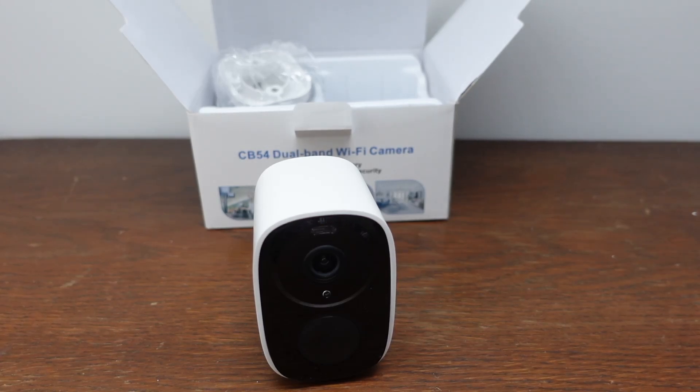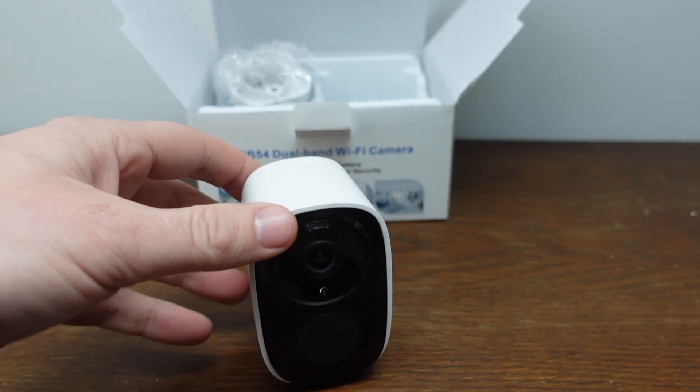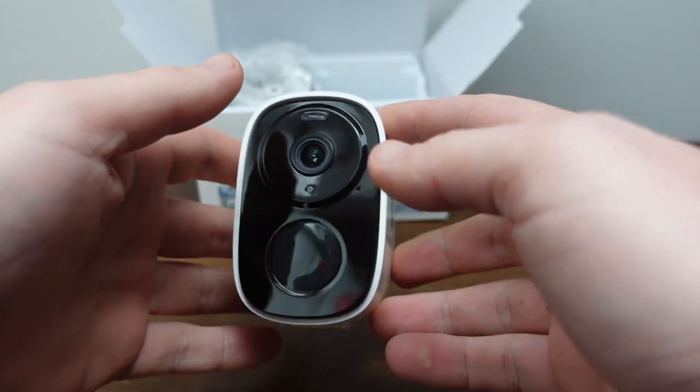Today we are looking at how to set up and use a JavisCam Wi-Fi security camera. This particular one is a CB54 indoor-outdoor dual-band waterproof security camera.